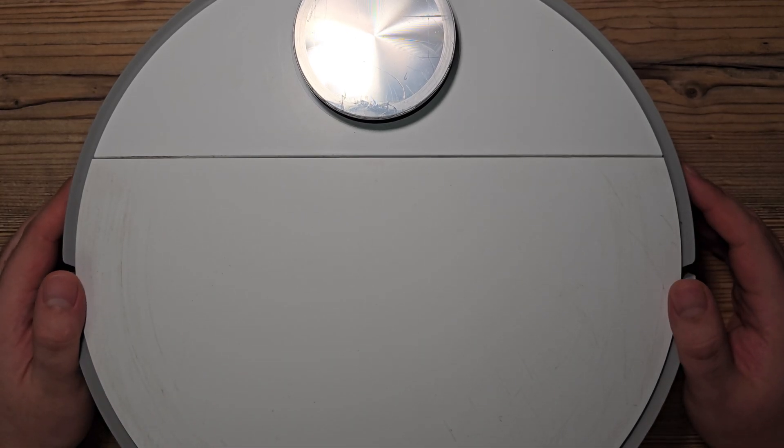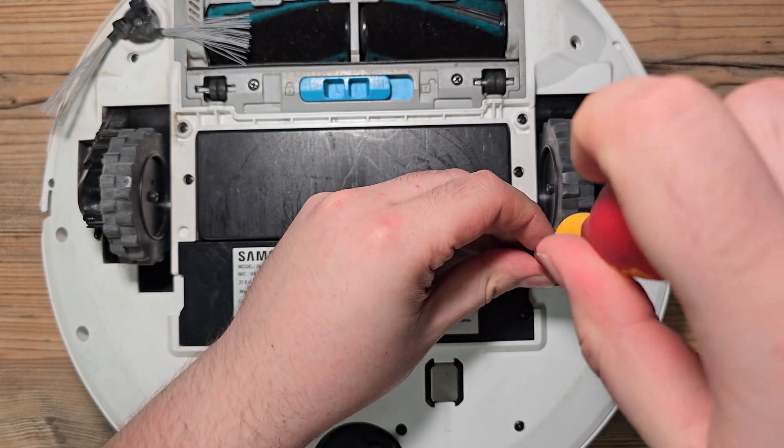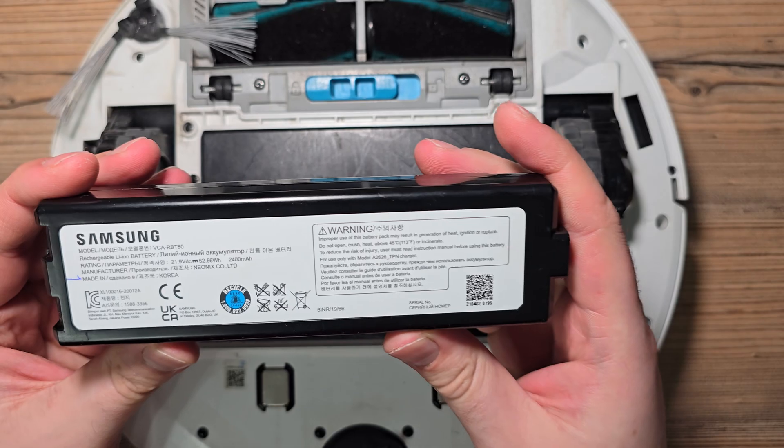Hello, I'm Adam. This is Samsung JetBot and you guessed it — this is its battery.